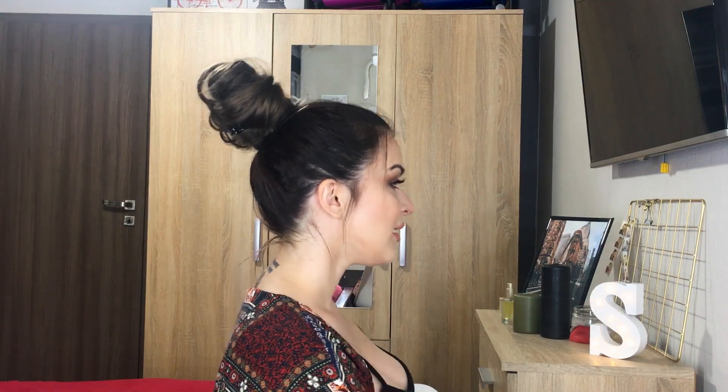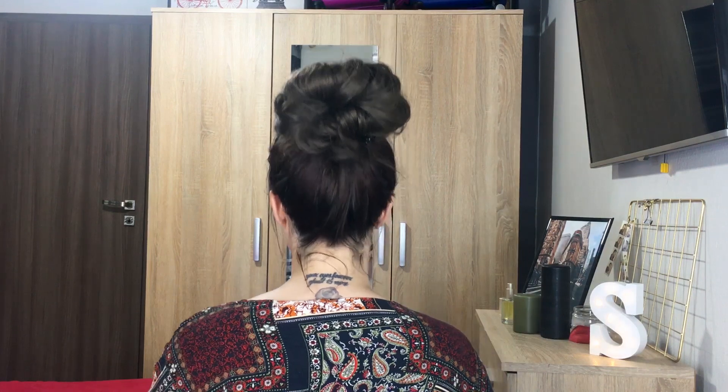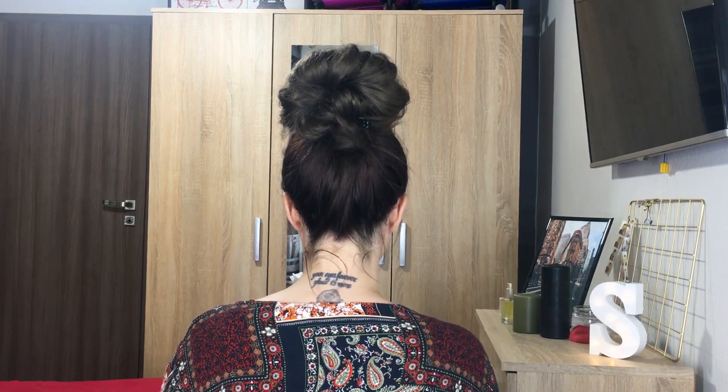Let me show you the front, the side, and the back of this hairstyle. I literally hope it looks good from the back because I never see my own hair from behind — no mirror, no way. So let's undo this and I'll quickly show you a lower bun that is also very convenient.